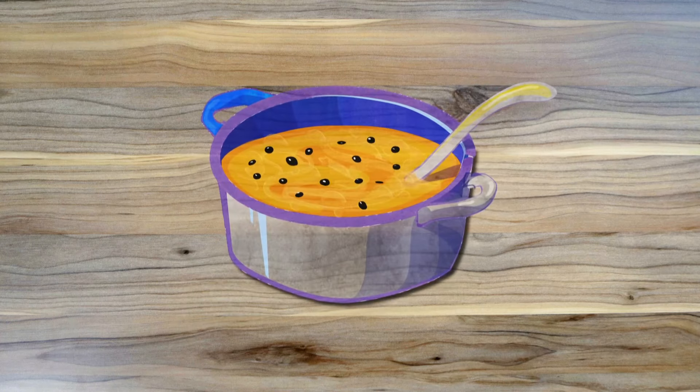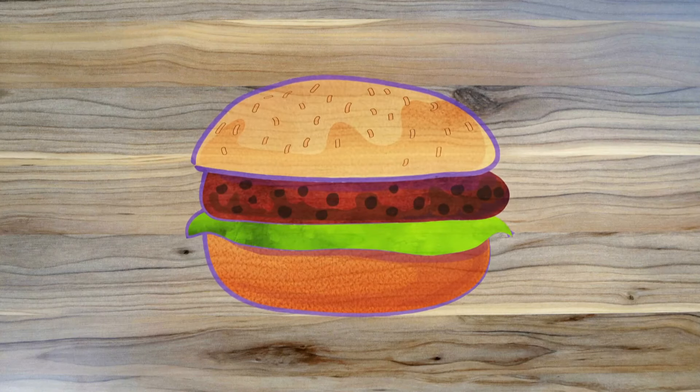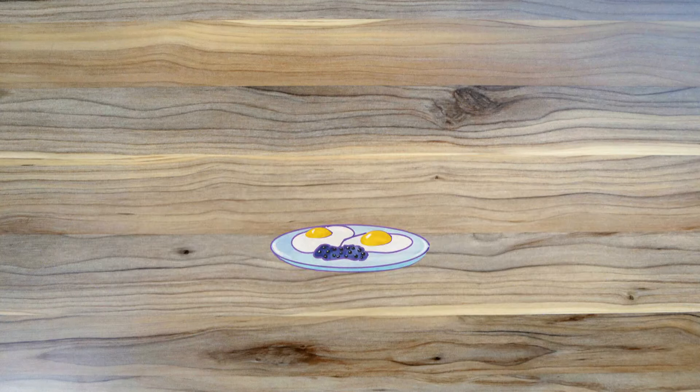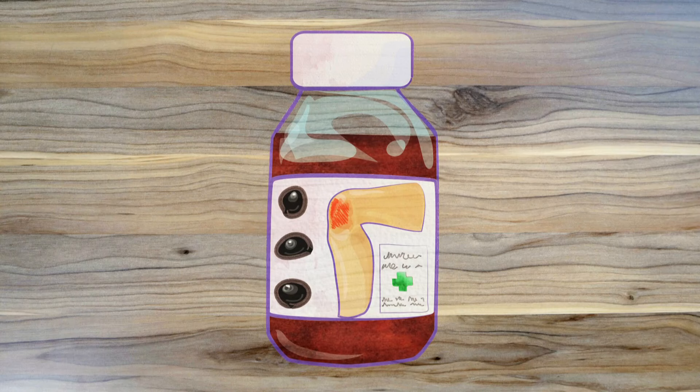Black beans can be cooked and added to soups, dips, vegetarian burgers and eaten with eggs for breakfast. Black beans can be good for you. And in China, cooked black beans are used in medicine to help treat people with painful knees.